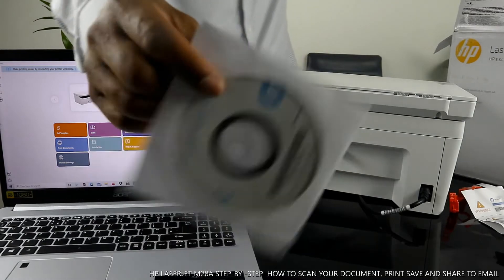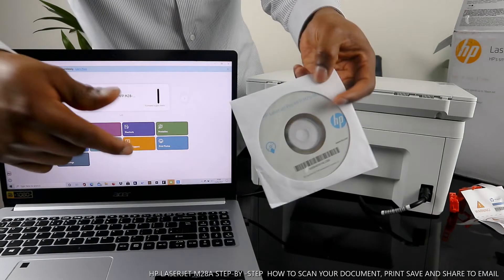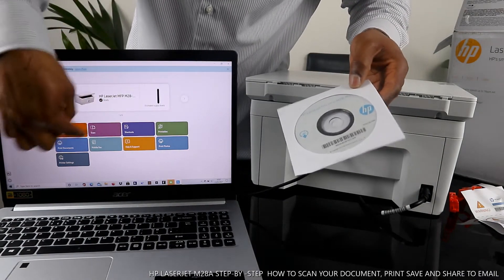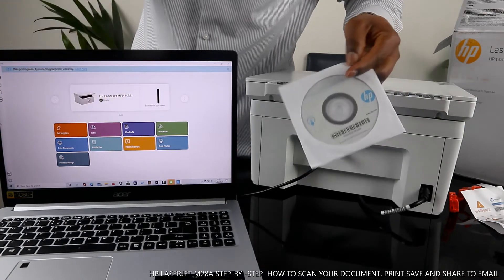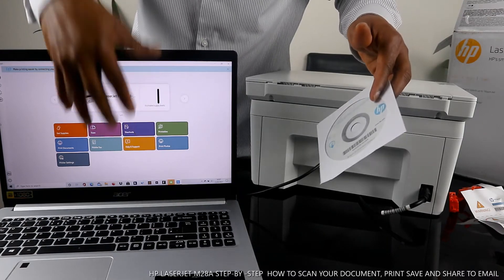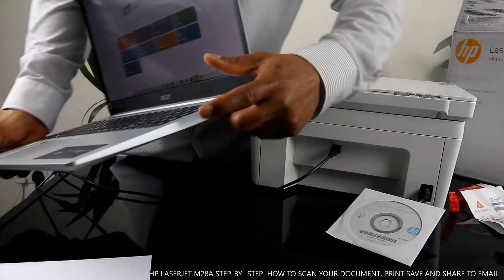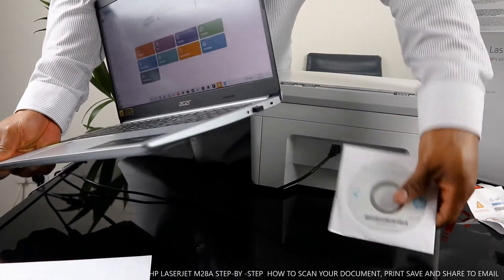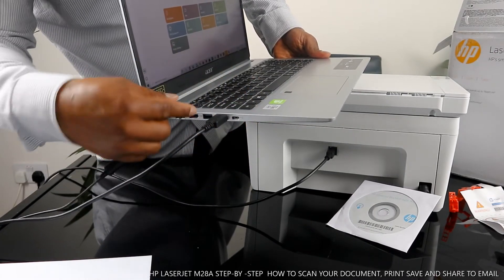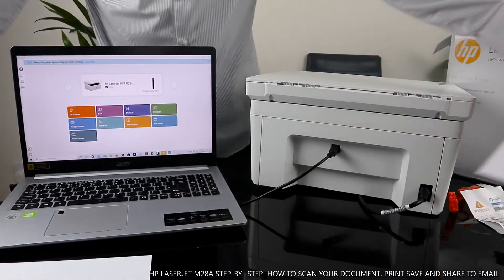I want to show you this is the CD. This is what you need to insert into your PC to download the software. However, I already have the HP Smart app downloaded. The way I got it was by going to the Microsoft Store and downloading the app on my PC. If your PC doesn't have a CD drive, there's a workaround — just go to the Microsoft Store and download the HP Smart app.